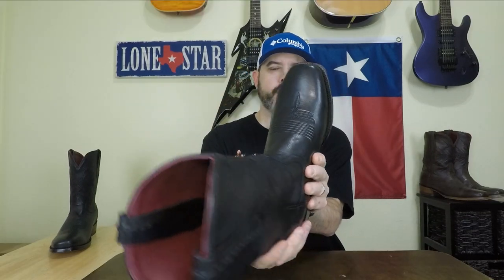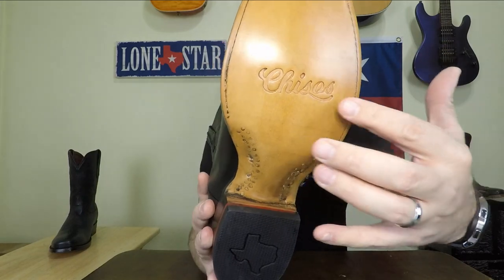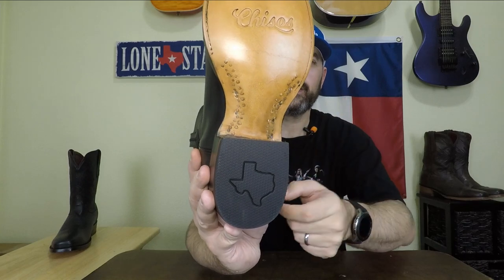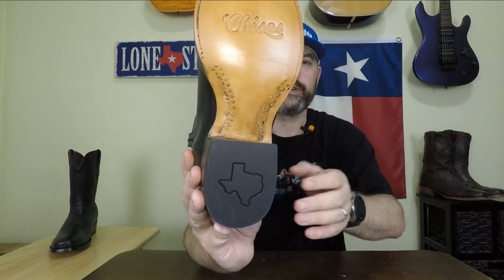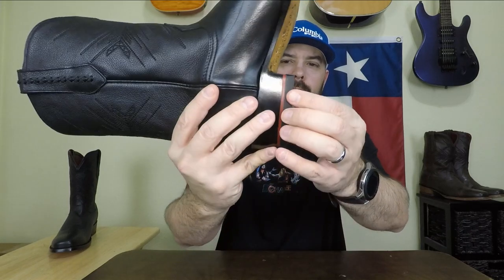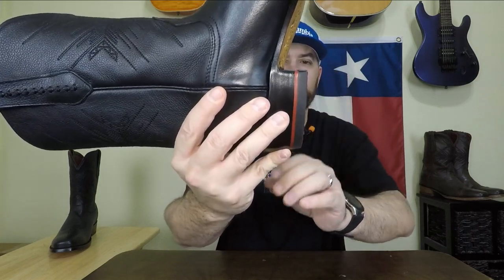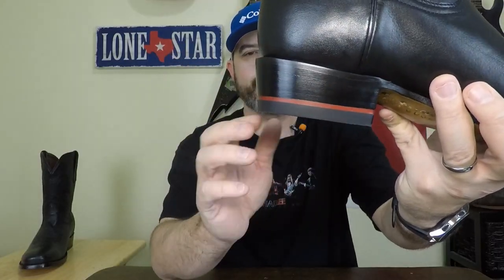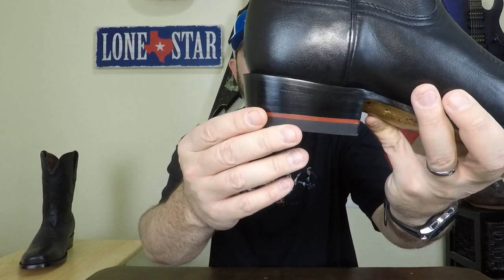The process in which they make these boots is awesome as well. It's got a traditional Goodyear welt, they put cork in the sole which is how traditional boots are made, and it's got Chisos stamped right on the sole. They also have brass nails and a ton of lemon wood pegs — this sole is not going anywhere. It's got Texas stamped on the heel cap, a really thick rubber heel cap, and a cool red stripe on the heels that makes them really stand out from other boots.